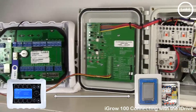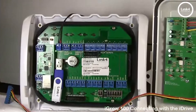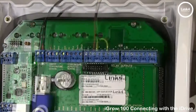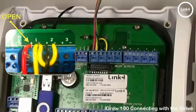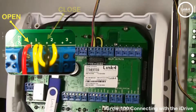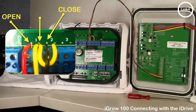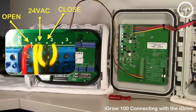Once you reach the iGrow 800 series controller, identify which paired opening you want your wires installed in. For this example, we're using outputs number one and two. The open signal — red wire — lands on positive one. The closed signal — black wire — lands on positive two. The 24-volt common from the iDrive transformer lands on negative one, jumping to negative two, which is the yellow wire.